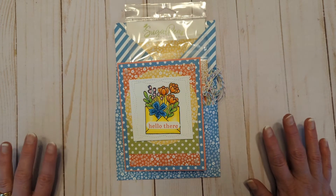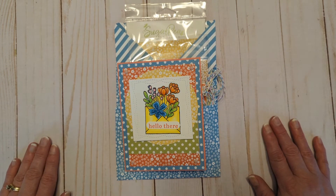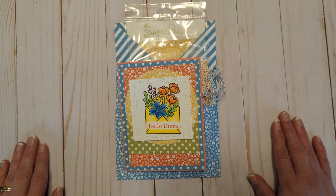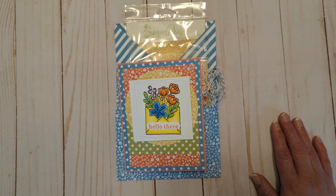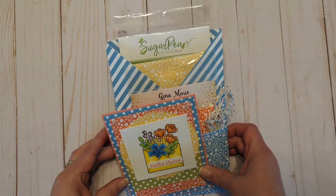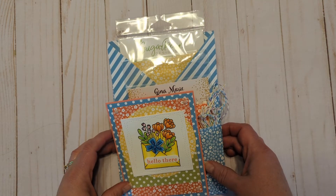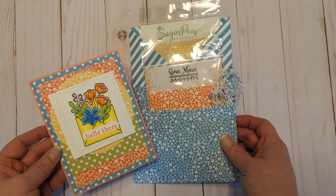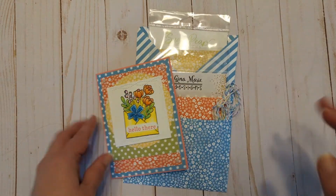I will be making two more soon to share once the winners get those — it's for the Build Your Stash Holiday Card Makers Linky Party, which will have ended by the time this video airs. But I'm excited to make some holiday-themed loaded envelopes. Until my next video, I hope you have a super crafty day — thanks so much!